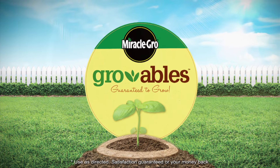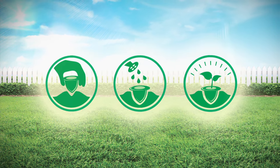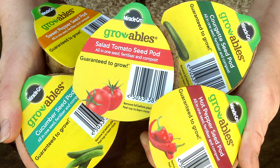Let's get growing. Just plant, water and enjoy. Whether you're an experienced gardener or this is your first time planting, you're going to love Miracle-Gro Growables seed pods.